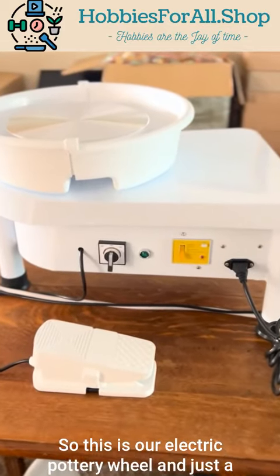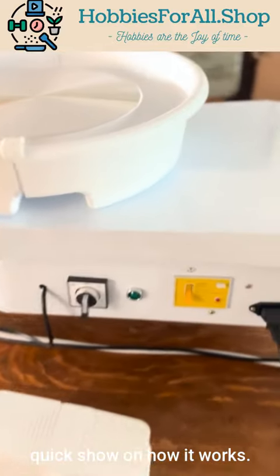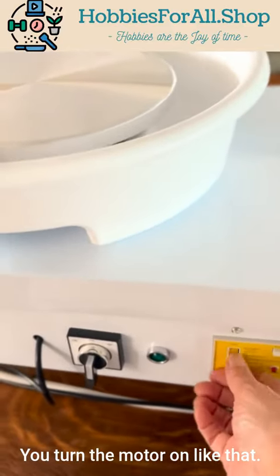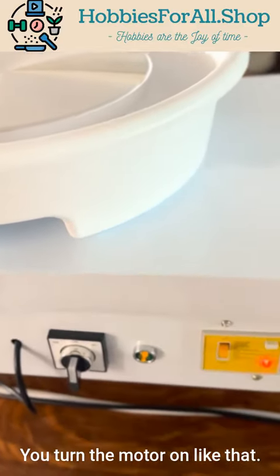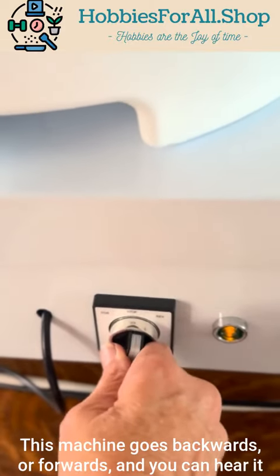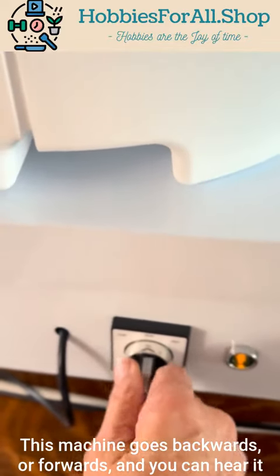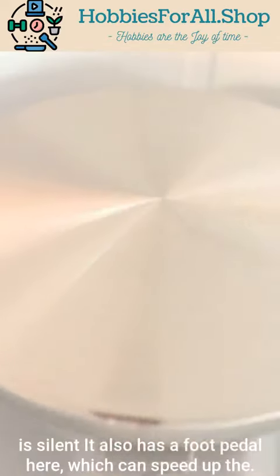This is our electric pottery wheel — a quick show on how it works. You turn the motor on like that. This machine goes backwards or forwards, and you can hear how silent it is.